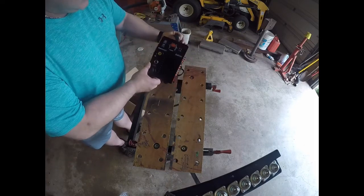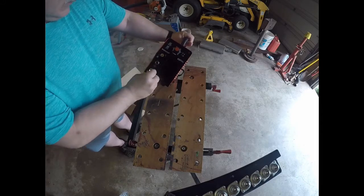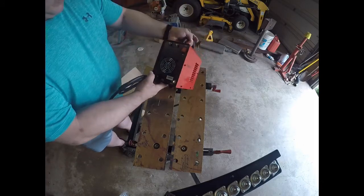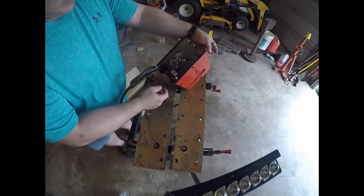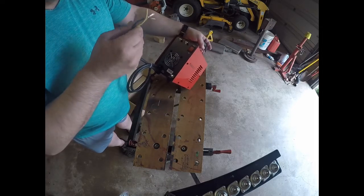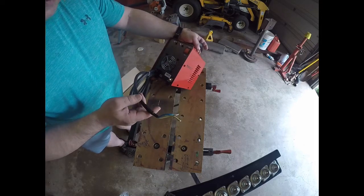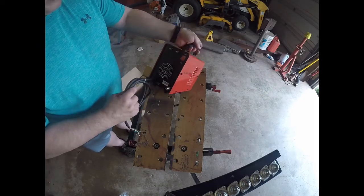When you look at it, you've got your current control and you've got the adapter for the whip, as well as your ground. On the back, you've got your air in, your power, and your mounting points for the regulator. And for 220V, that's pretty small wires, as you can see. But we may have to beef that up a little bit. It is marked 220V, so this is the right one.